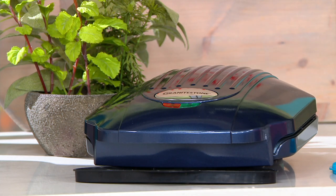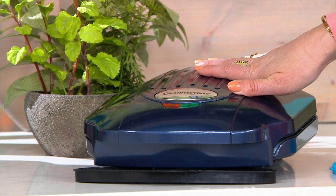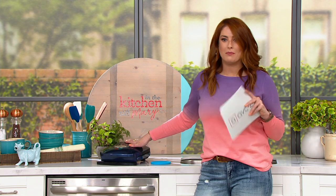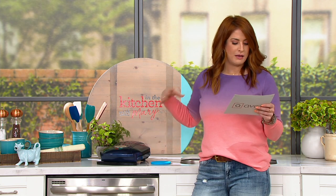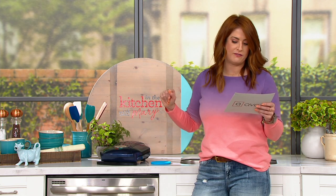This is not an appliance you get home and put underneath the sink or under the counter. No — this is going to live on your countertop because you will find yourself going for it time and time again. As Chef Tony has shown us: breakfast, lunch, dinner, snack time, and all of the above. The footprint is only 11 inches by 9.75 inches by 4.25 inches, just over three and a half pounds.